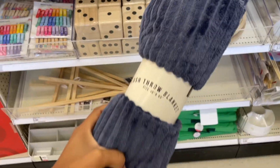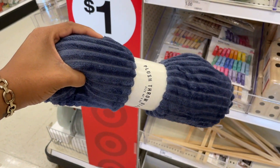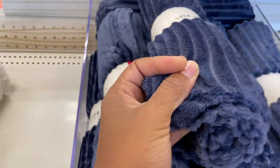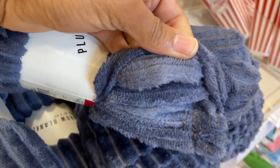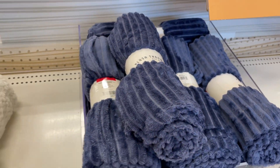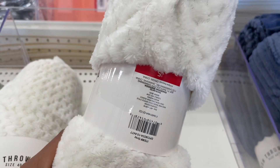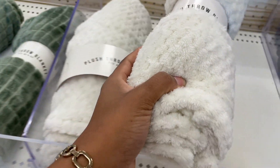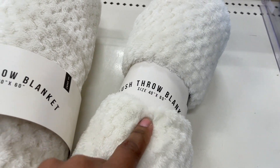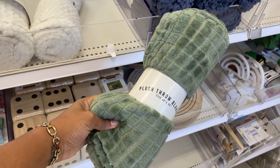There are plush throw blankets - those are the dimensions and they look really soft. It's more textured on one side than the other but it looks warm all around. These are five dollars as well - a pretty neutral color. Then there are these green ones that would be a really pretty pop of color in a neutral home.